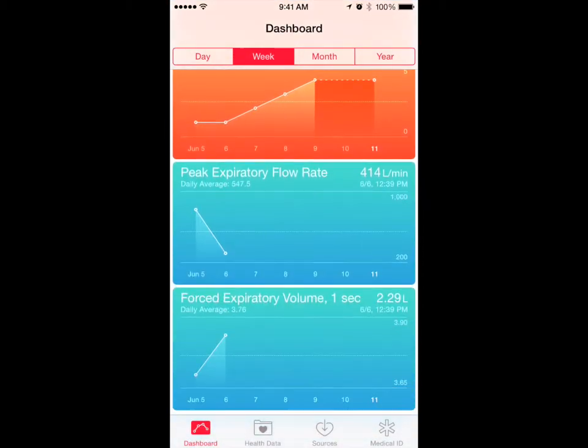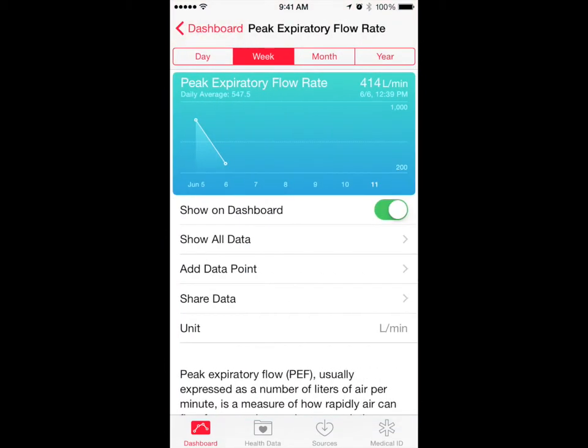SmartOne automatically sends to the Health App the session's best measured values for Peak Flow and FEV1.